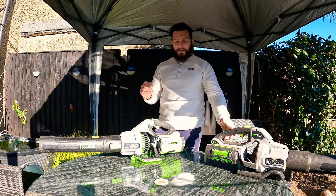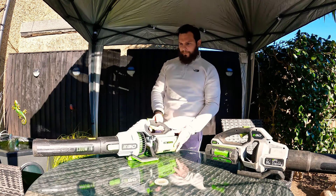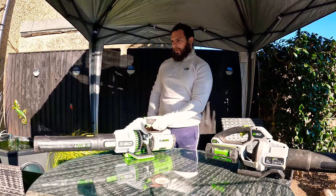We still use the old ones from time to time, especially when we've got more than one blower out. If you've got enough batteries, you can sort of have them both going at the same time. But I've been really, really impressed with the new LB7650.